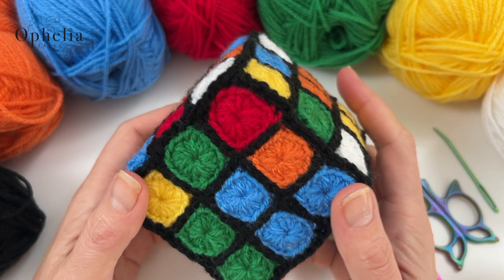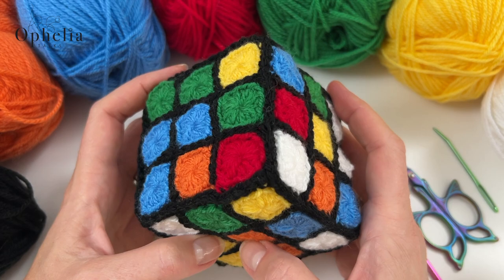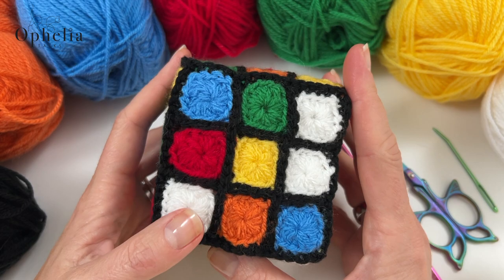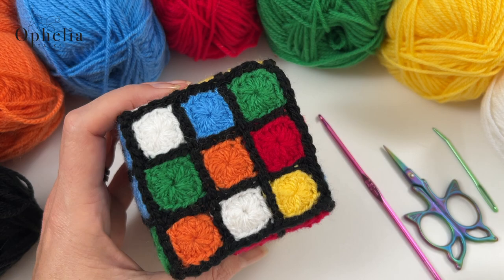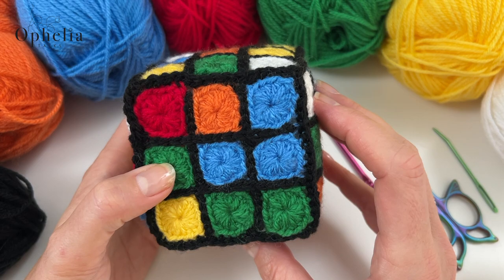Hi everyone, it's Anja here and I'm back with another video for Ophelia Talks and in this video we are making a Rubik's Cube. I am so excited about this make. I was thinking about making this and I thought it's a challenge, so I loved making it. First of all, which colours to use, then how to make the little squares and how to keep the cube shape in a stuffed item. I think I have achieved quite a lot of those things. So let me show you how to make this.